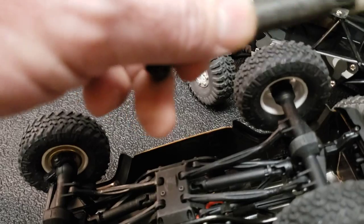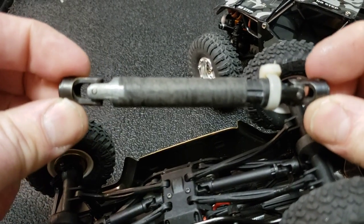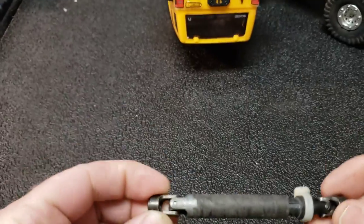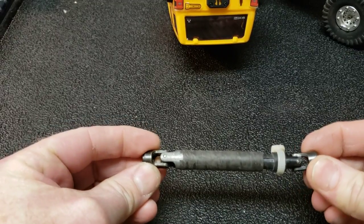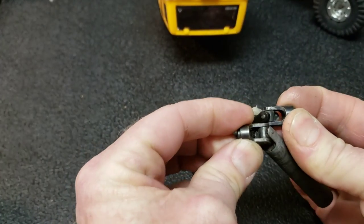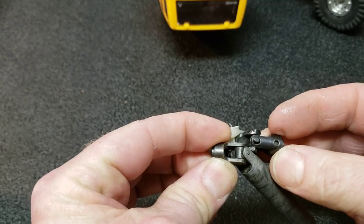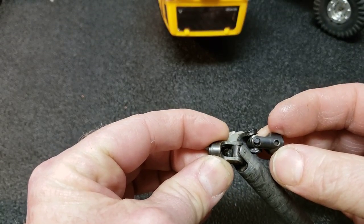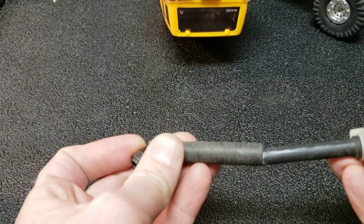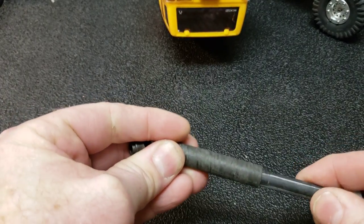I've got a driveshaft from the Red Cat Gen 7 here, and this one is in phase. See how both of the ends are lining up? They point directly at each other — one is not rotated relative to the other. You want them both pointing straight at each other. And when they are pointed straight at each other, there is no fast or slow side. It just works.